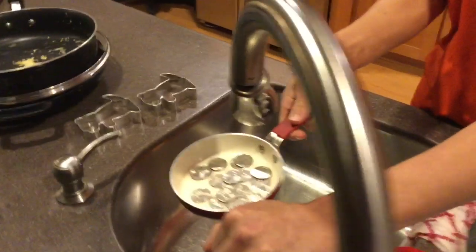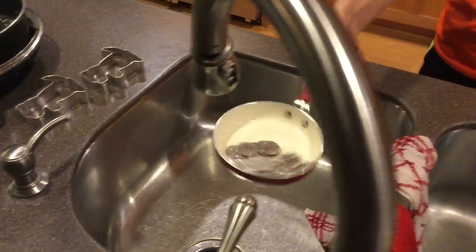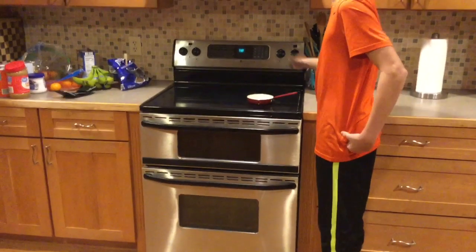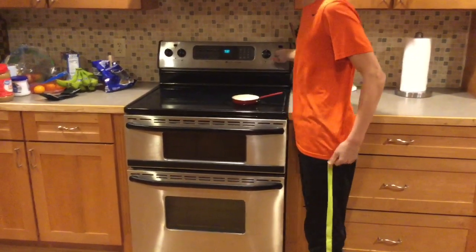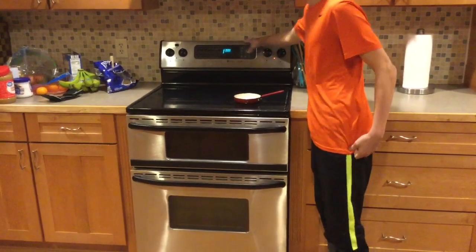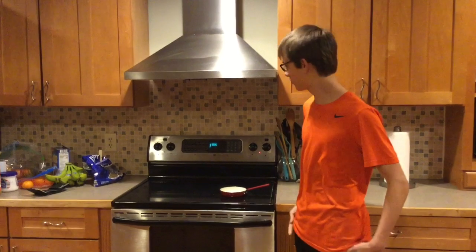Then add one teaspoon of water, approximately. Just like that. You're gonna set it on your stove, turn the temperature to high, set your timer for five minutes. And we'll be back when there's about 30 seconds left.